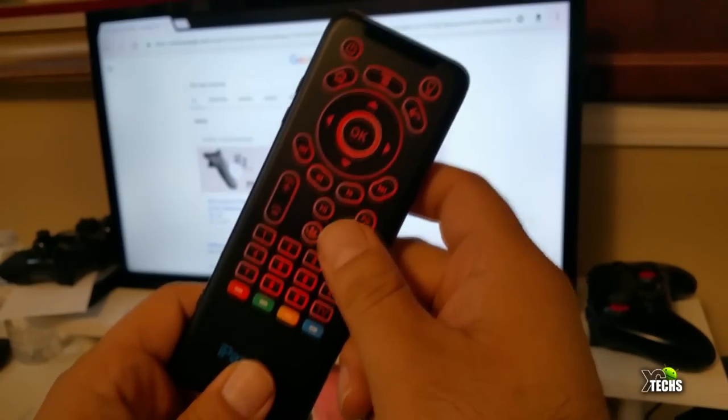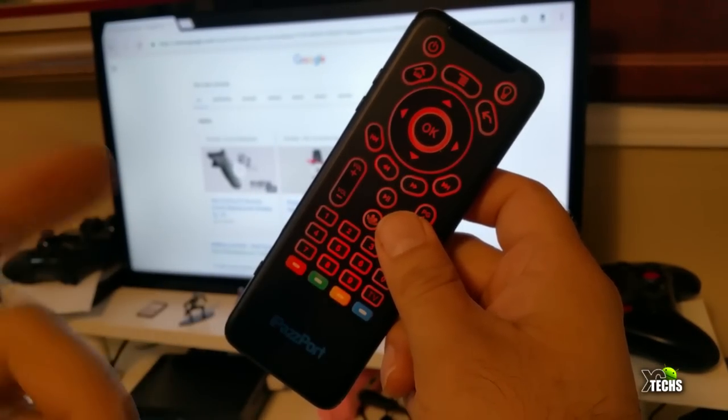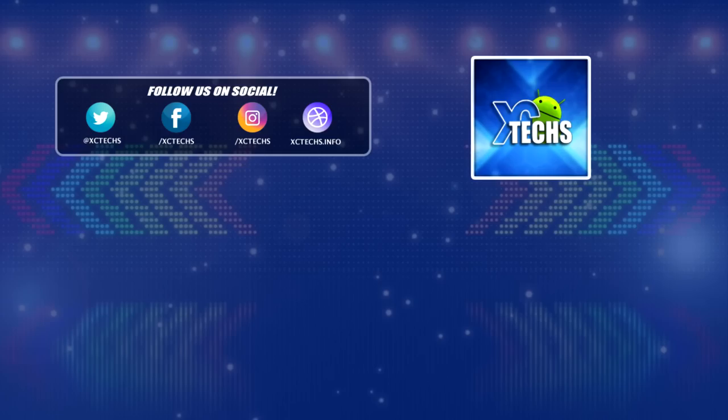In the meantime, like our video, give us a thumbs up, and remember to subscribe to our channel. Visit our website at XC text on info and also follow us on Instagram and Facebook — we have a lot of information there too. Thank you.